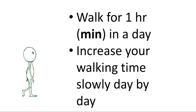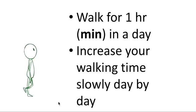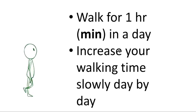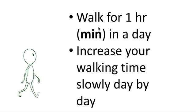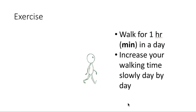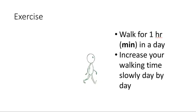Coming to exercise: if there is no pain, and if your delivery is normal, after two days of rest you can start walking. Walk for one hour a day and increase your walking time slowly day by day. If it is a cesarean delivery, start walking only when you do not have pain. The first exercise to start is walking.